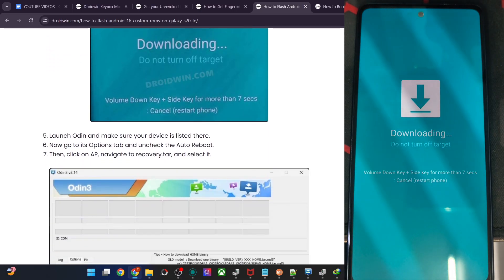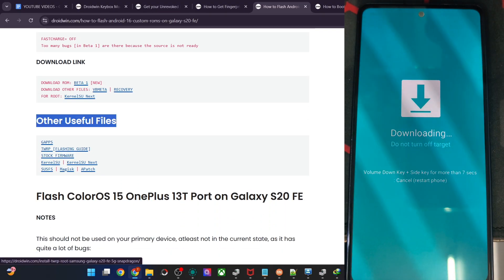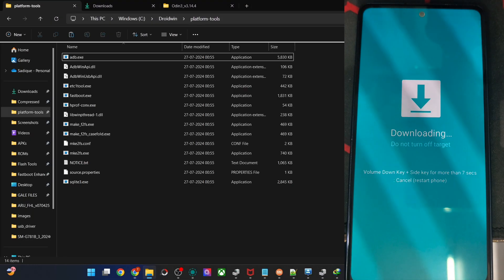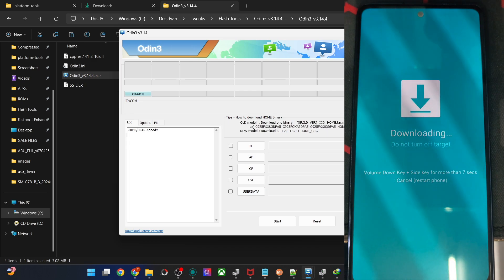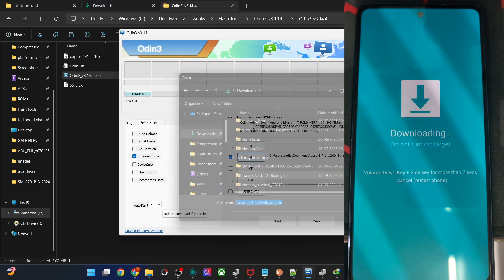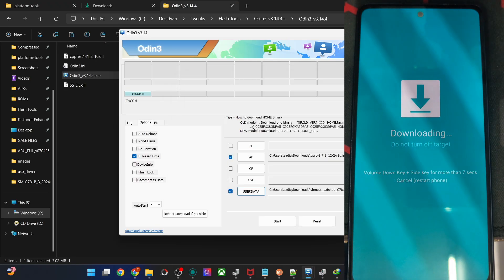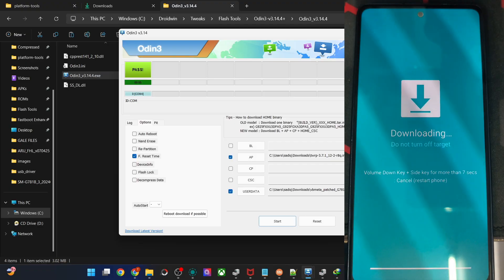Once in Download Mode, launch the Odin tool and flash the recovery file. Get the recovery file and the BL meta patch file from the provided link. Launch Odin via the exe file, click OK, and verify your phone is shown in the COM section. Go to Options and uncheck Auto Reboot. Click on AP and load the recovery TAR file, then in the DATA slot load the BB meta patch file. Hit Start — flashing will complete in just four to five seconds.